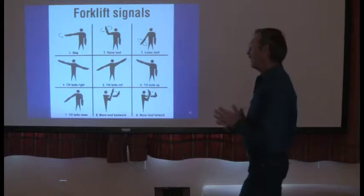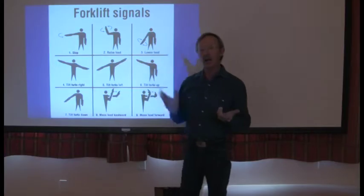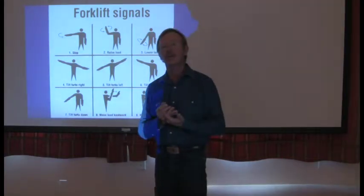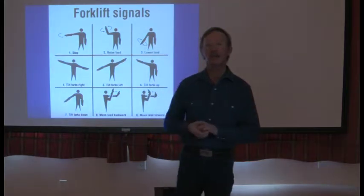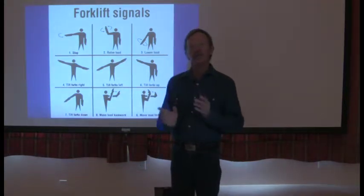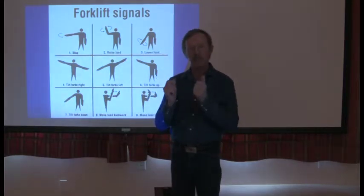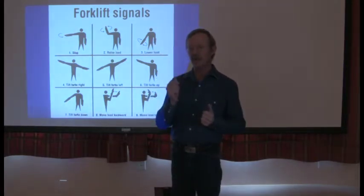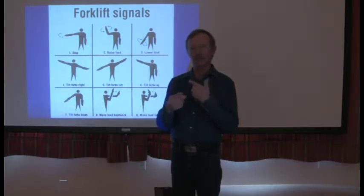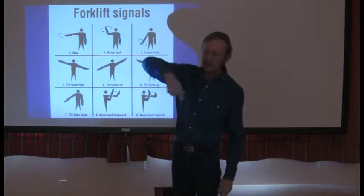Forklift signals — this is what OSHA has in the forklift standard for signals. There's some confusion typically with this. A lot of people know crane signals a little better than they know forklift signals. What I really care about is that the person signaling the operator has the same understanding that the operator does, so you should talk about what your signals will be.